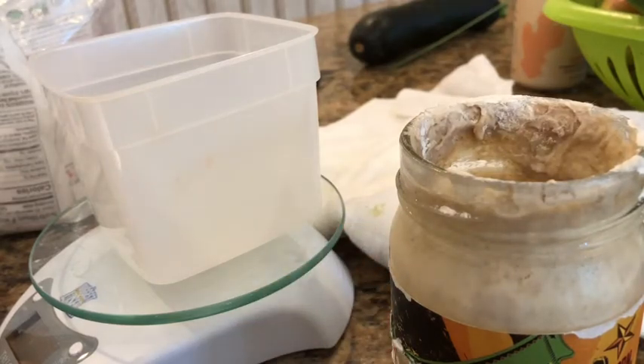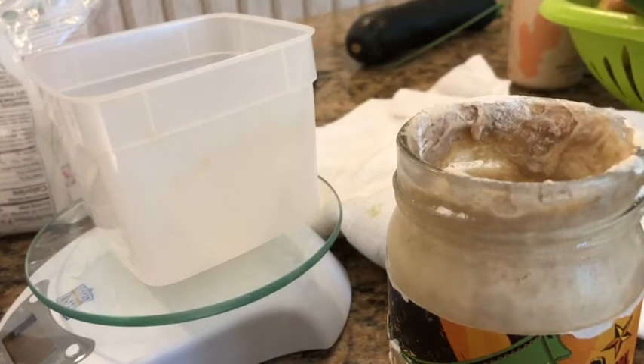I'm going to show you how I make my sourdough bread after watching a lot of videos. I've been pretty successful. I'm just a regular person making sourdough, and that's why I thought I'd make this video for you.